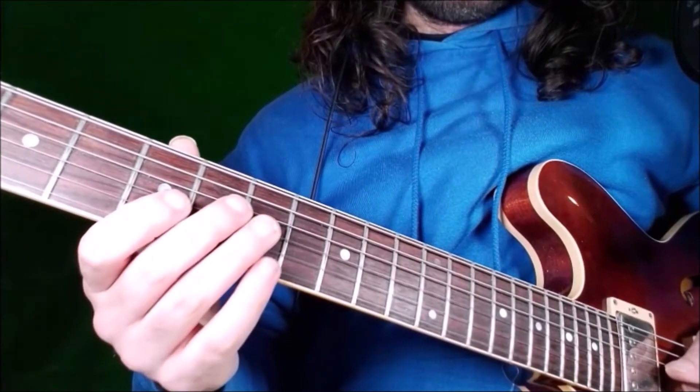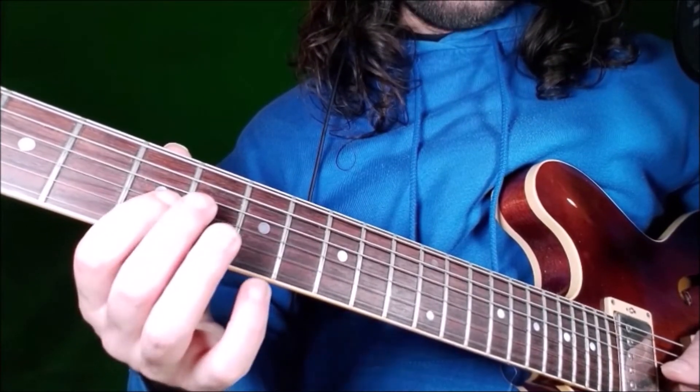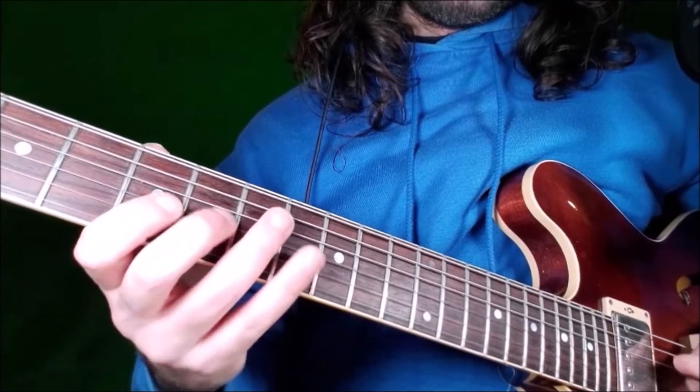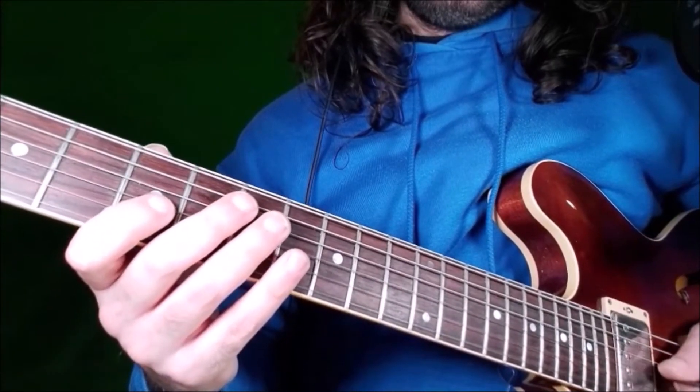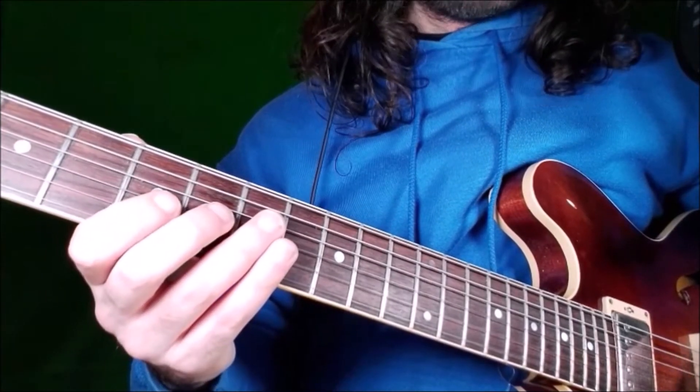You can choose if you want to play legato with a hammer-on, or a slide, or just pick two notes with alternate picking — just up to you. I picked this note, but you can choose if you want to play a hammer-on or a slide.